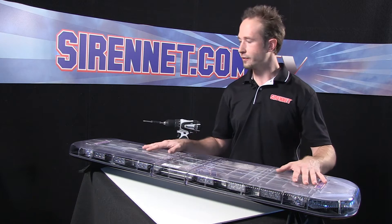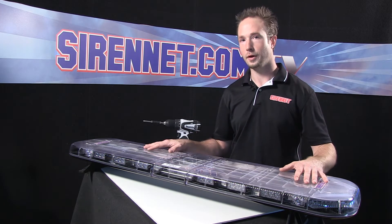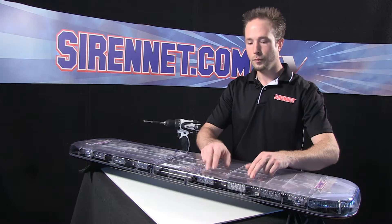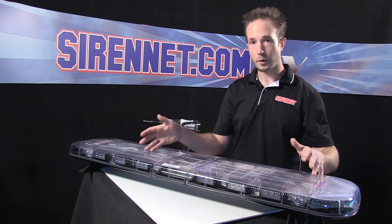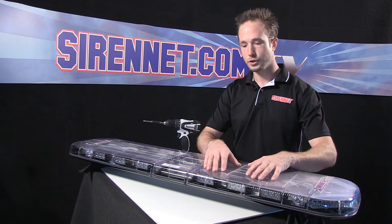Thank you, Stuart. Our SirenNet LBL2 light bar has been very popular with our clientele. A really common question that we've been asked for many years now is on the inboard modules — can you change them or can you rearrange them if you want to do so for your application? So in regards to that, I'm going to give you a demonstration of how you'll do an inboard module change.